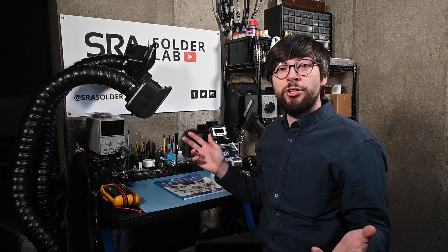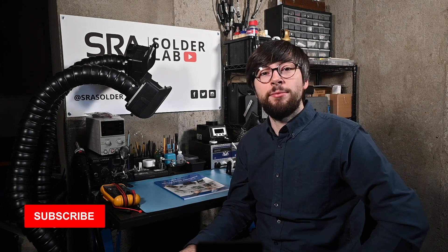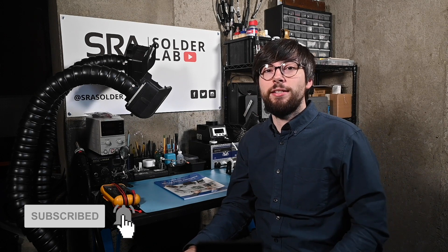As you may have noticed, I'm not in the office right now. This is my home workshop where I do all of my electronics projects, and since I'm working remote now, I'll likely be sharing some of what I'm doing on our social accounts, including YouTube, so be sure to follow us and subscribe here for more soldering content.